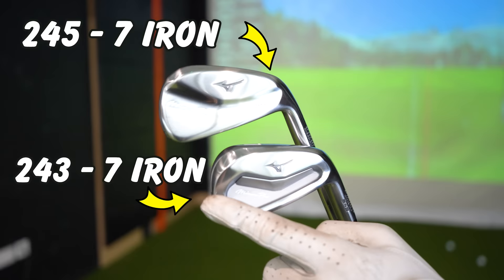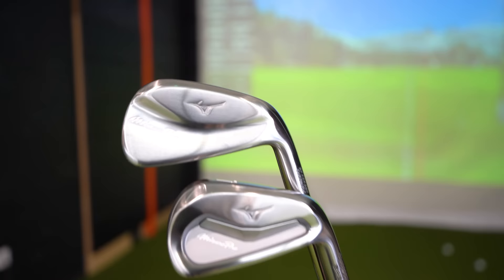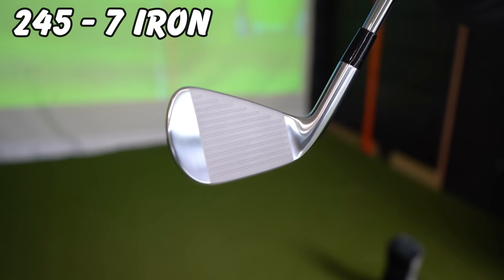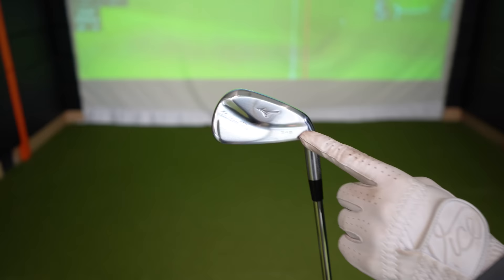We're going to look at the 245s, but I actually have the blades to hit too — the 241 range. These things are what everybody puts across social media. So I've got the 245s in my hand here. The first thing you can note is the appearance, but there is some difference in technology. Faster off the face, easier to launch, and the 245 is now a hollow body design with a suspended tungsten weight — essentially all hollow with a weight that's placed in here within all of those irons.